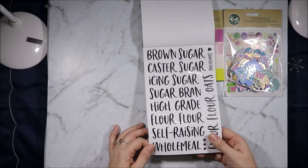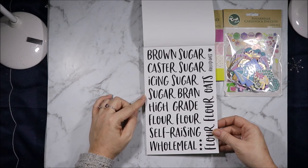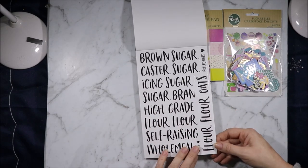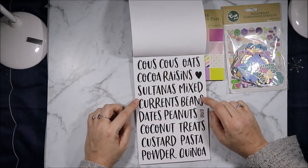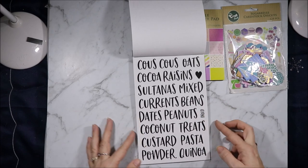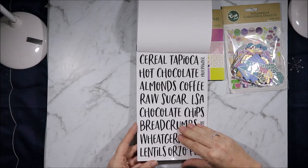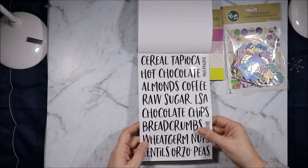Hopefully they stick and stay on really well when containers are washed. The labels include: brown sugar, caster sugar, icing sugar, sugar, bran, high grade — these are all single words so you can use them with whatever you want. Flour, wholemeal, oats, rolled oats, couscous, cocoa, raisins, sultanas, mixed, currants, beans, dates, peanuts, dried coconut, treats, custard, pasta, powder, quinoa, cereal, tapioca, milk powder, hot chocolate, almonds, coffee, raw sugar, LSA — somebody knows what LSA is, let me know below, I'm probably going to feel really stupid when you tell me.